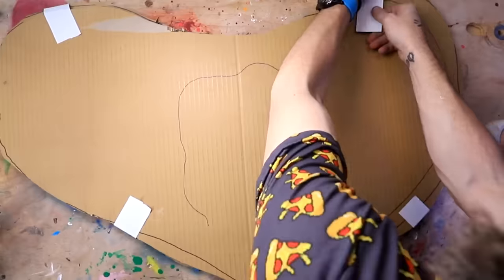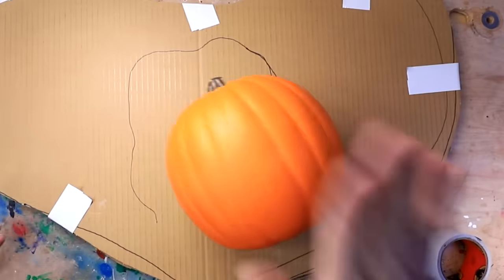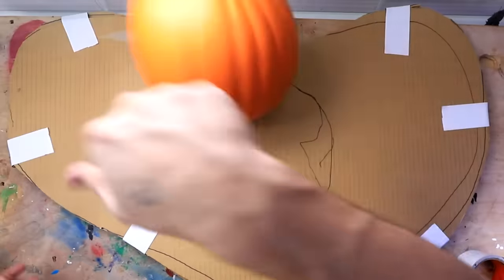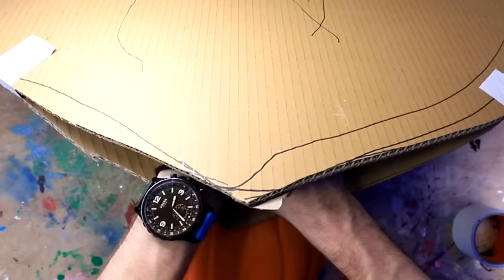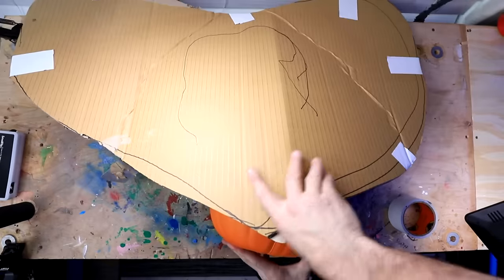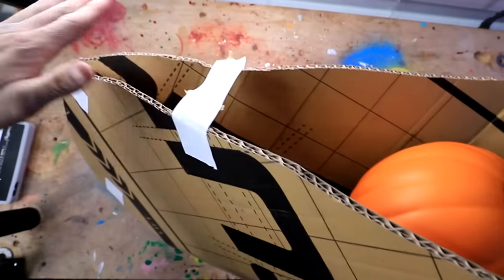Now we're going to try and tape it together. I'm going to start with the edges first, and I'm going to use this pumpkin as a placeholder for my head on the inside. Carefully insert the pumpkin into the cardboard. I made mistakes. So now I have this gaping hole at the bottom, so I'm going to have to cover this part with cardboard.